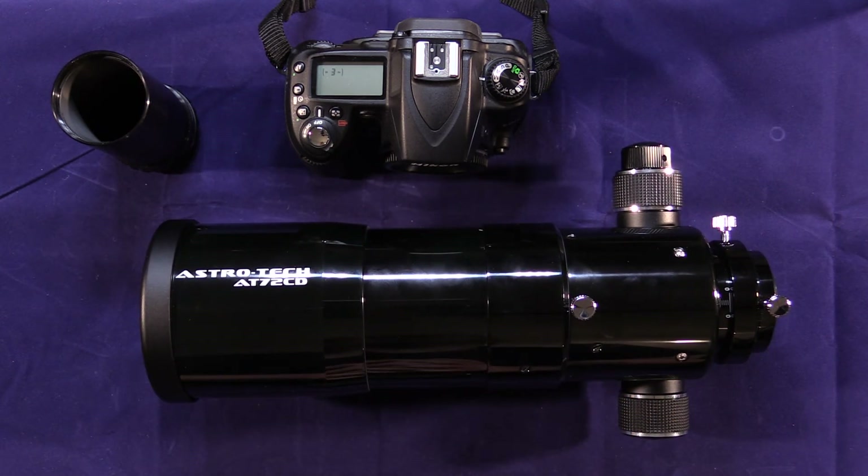So that's the AT72ED telescope — when used as a camera lens, it makes a great camera lens. In my opinion, it takes excellent images and I've been very pleased with the image quality. I think the value is pretty good for what you get. If you have any questions, please post them down below and I'll be happy to answer anything I can.